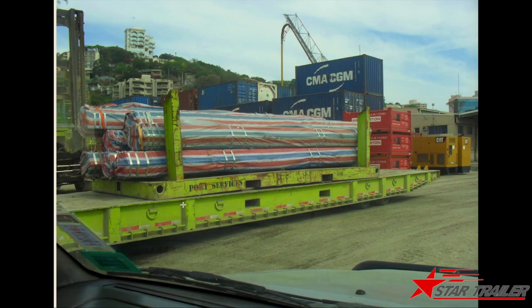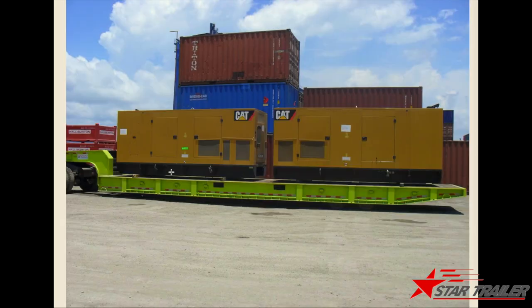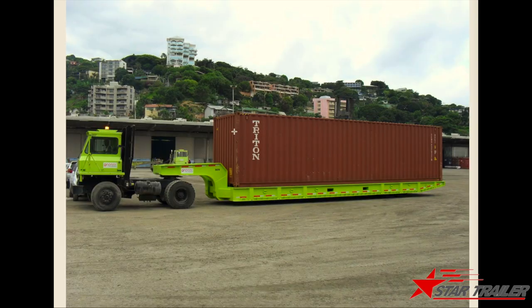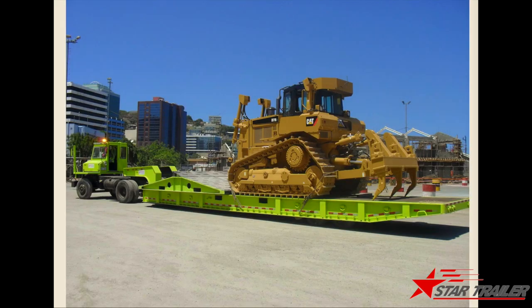Here you can see in the terminal, different terminals use it to carry different cargoes. This is the empty trailer. Now the client is using this type of Ruru trailer carrying generators. In this picture, you can see it is carrying a huge, gigantic part for big machinery. Of course they can use this type of trailer to carry containers as well. This is another view of them carrying containers. Here is a view of them carrying machinery on top.